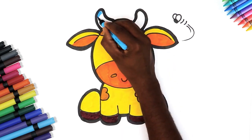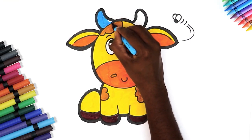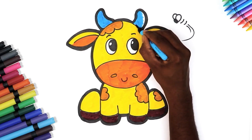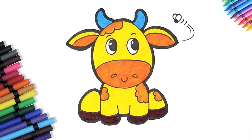Lastly, a light blue color for her horns. And we're done. Here it is kids, our very own cute little cow.